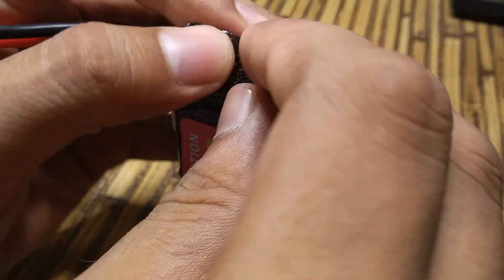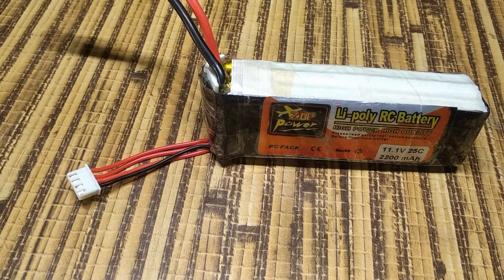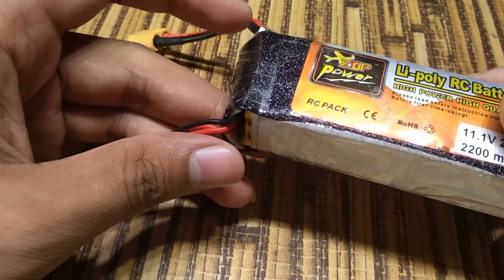Now the last part. Charge the battery to full before using it for the first time. Congrats! You just repaired a LiPo battery by yourself.